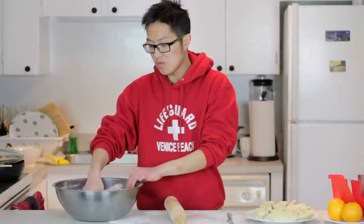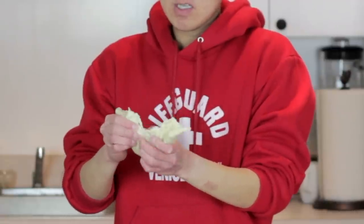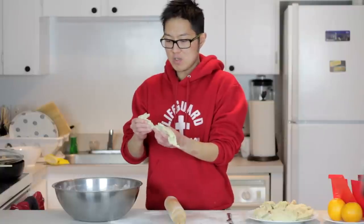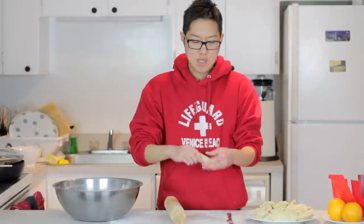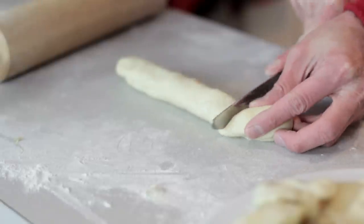After the dough has rested for at least 15 minutes to up to 2 hours, unwrap it. Take a 5 to 6 inch long piece of dough, about 1 inch thick, and roll it up into a log. Then cut it into approximately 1-inch pieces.